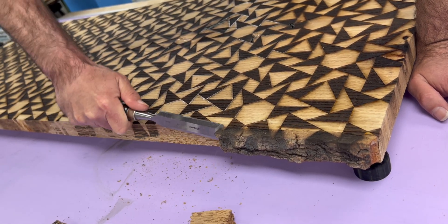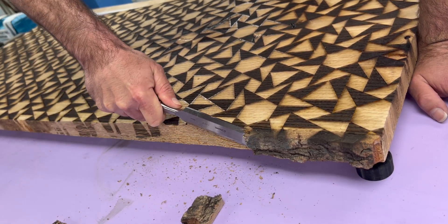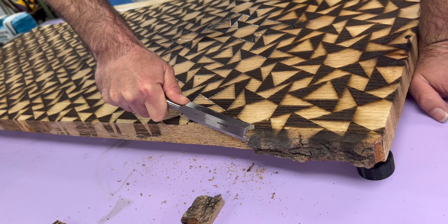After that, Michael went ahead and pulled the bark off because we're thinking we're going to turn this into a live-edge slab coffee tabletop. There's so much going on, so we're going to keep it simple and let the engraved tabletop really be the focus.